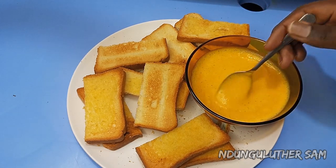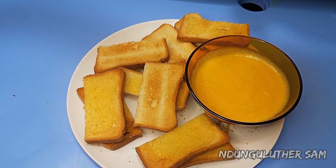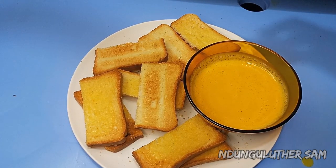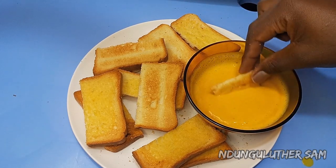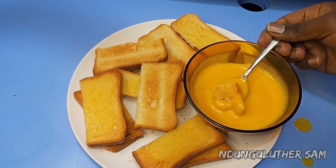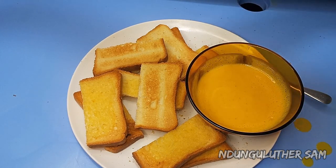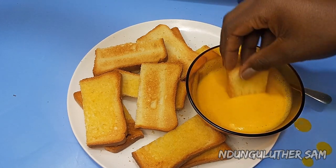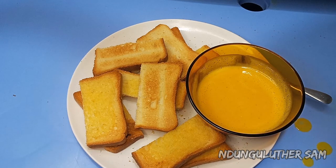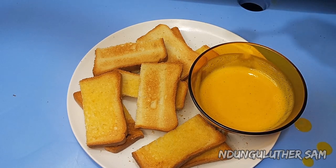As you've seen, it was that easy! Now let's give this a taste test. I've served mine with some toasted bread. You can prepare this soup and I'm pretty sure you're going to love it — it's very delicious. That's it for today's video. I hope you enjoyed. Don't forget to like, comment and subscribe. I'll see you in the next one. Bye!